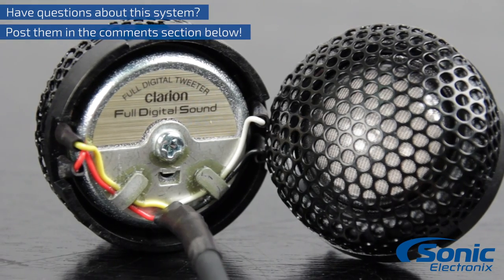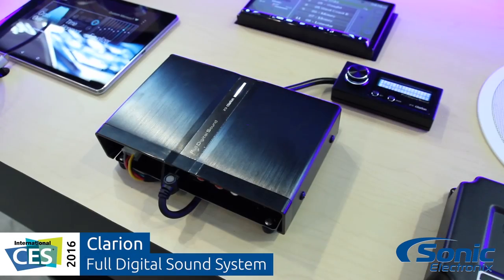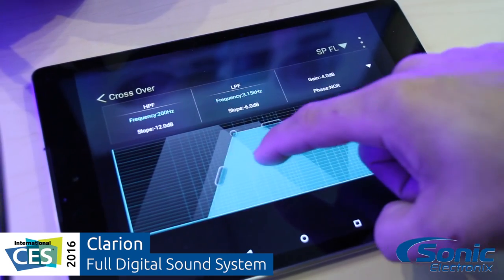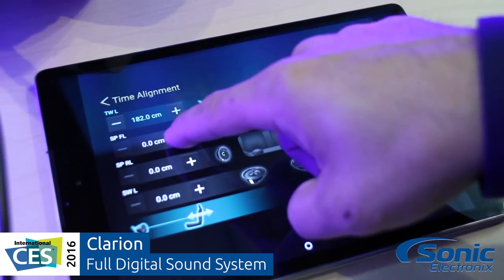It's new, exciting technology, and we want to be able to share it with you. If you follow our videos, you've probably already seen the CES video that we did in January. If not, go ahead and view it — maybe get a little up to speed if you're not familiar with the Clarion digital system.